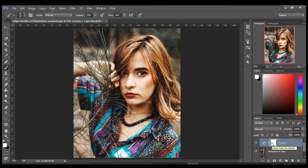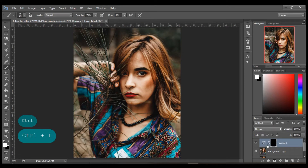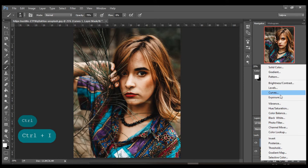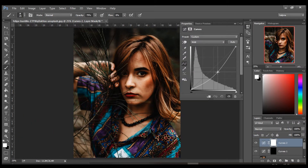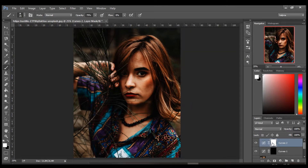Click on the white thumbnail and press Ctrl+I to invert the mask. Again go to the adjustment layer and select Curves again. This time bring the curve down until you start seeing some texture in the brightest part of the image.